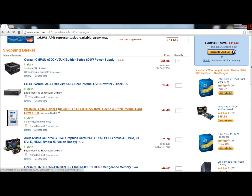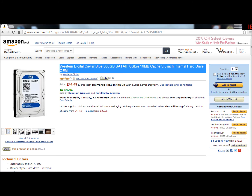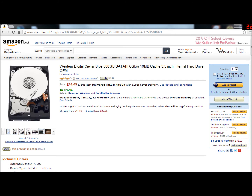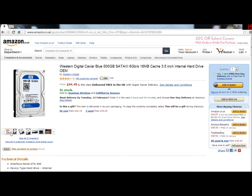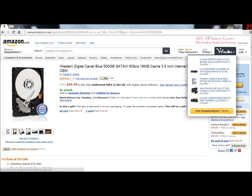Next is a Western Digital Caviar Blue 500 gigabyte hard drive. I picked this because Western Digital is a pretty good brand. I've had quite a few Western Digital hard drives — I have one in the computer I'm using right now to record this, and I also have a one terabyte Western Digital My Passport external drive. These are excellent hard drives and I've never had any problems with them.